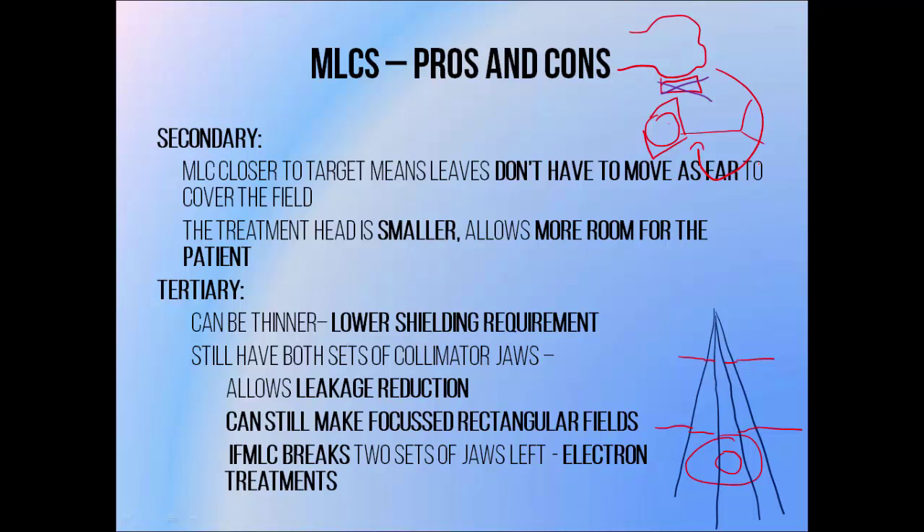The advantages of a tertiary MLC stem from the fact that you still have two intact jaws above the MLC. This means the MLC can be thinner, since the jaws above can be used to block excess radiation. They can also be used to reduce leakage between leaves, so tertiary MLCs tend to have a lower interleaf leakage. And since both of those jaws are still there and functional, you can still make focused rectangular fields. You can also still use the linac to deliver electron beams, which require the secondary collimator jaws to be in very specific positions.